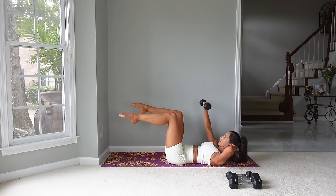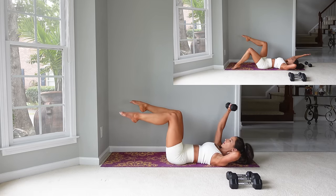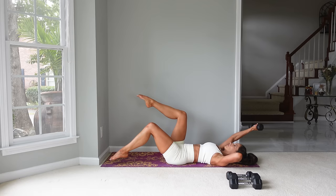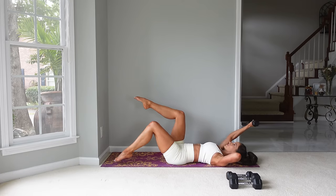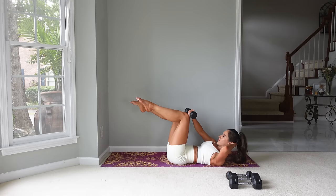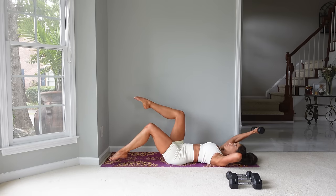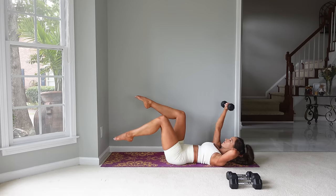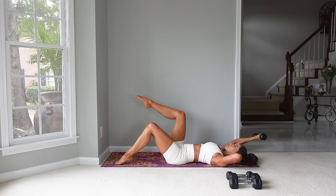Use your other hand to support your head. Start with the left leg down and then flex up, touching that right hand, and then come back down. The modification for this is using no weight. Flex up and lower down. We're going to go ten on each side. As we flex up, I do try to keep that low back closer to the mat and then return to a neutral spine as the arm comes overhead. With the breath: exhale as we flex up, inhale to lower. Feel that contraction of the abs.